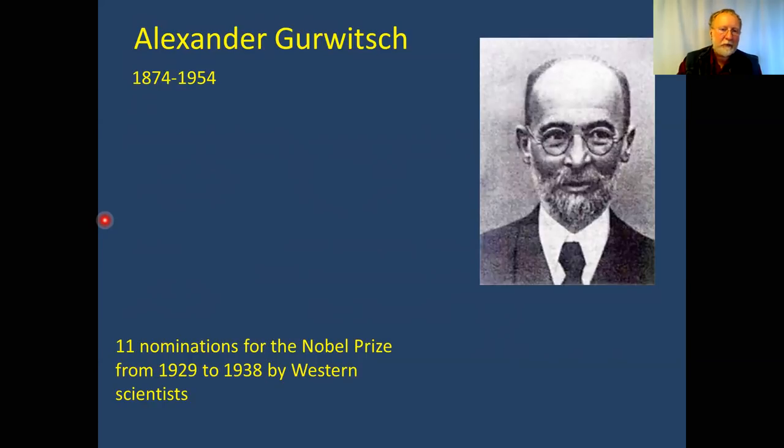Gurvich was nominated for a Nobel Prize 11 times but never received it. I think that changed history because mainstream science rejected his discoveries and they were essentially buried.